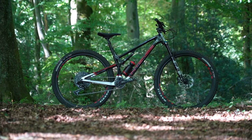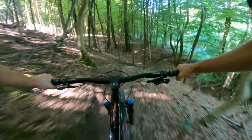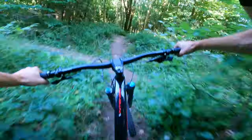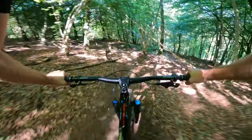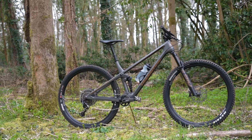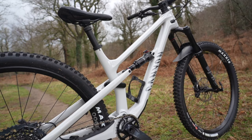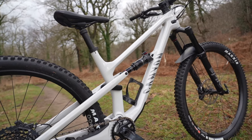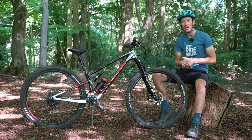Generally, the Sniper T has really impressed, but there are some concerns. The biggest is that because the bike has been around since 2018, the geometry looks like it needs an update to bring it in line with rival bikes. Both the newer Transition Spur and Canyon Spectral:ON 125 - two bikes with similar travel and riding intentions - feature a much longer reach, slacker head angle, and steeper seat tube angle than the Sniper T.